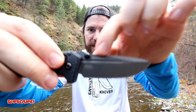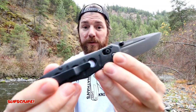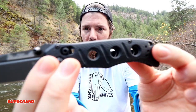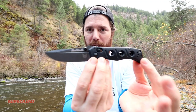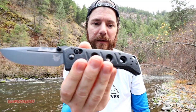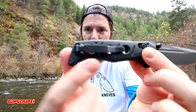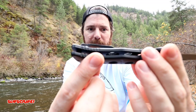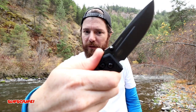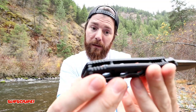You have dual thumb studs and G10 scales, beautifully done with holes on them. I'm not too big on the holes but I love the overall design, and since I'll be creating new custom scales I'll either eliminate the holes or do my own take. There's a deep carry pocket clip — the full-length version. You have jimping where your thumb rests on that thumb ramp; it's not aggressive but very comfortable and gives great grip. On the back end there are two standoffs and no backspacer.